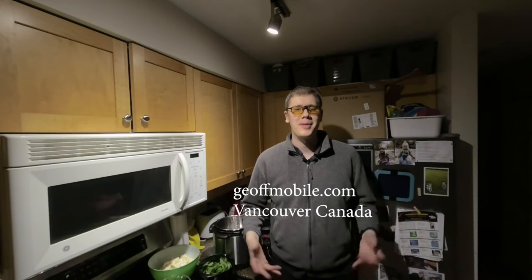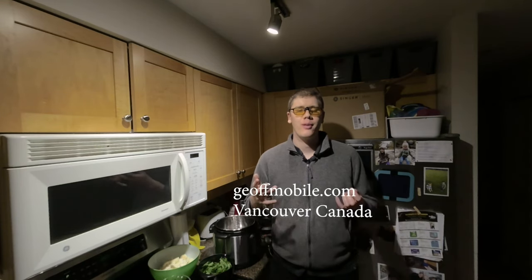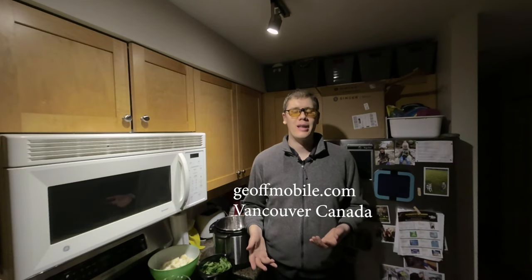Hi everyone! Welcome to another episode of Cooking with Jeff, the 3D Chef. Today I'm going to be making a wonderful recipe for you filmed in VR180 virtual reality 3D video. This video is best watched in your virtual reality headset such as an Oculus Quest 2, but you can also follow along on your computer or phone if you prefer.